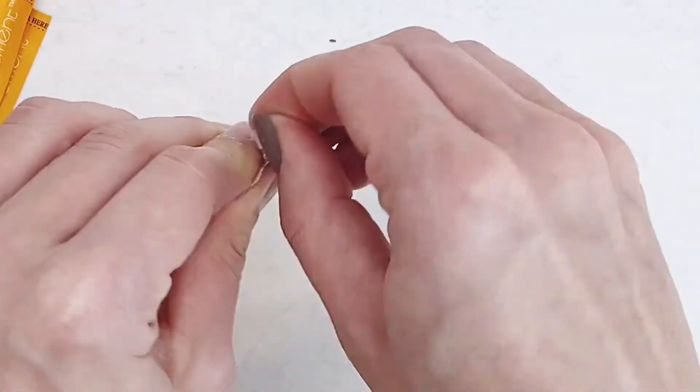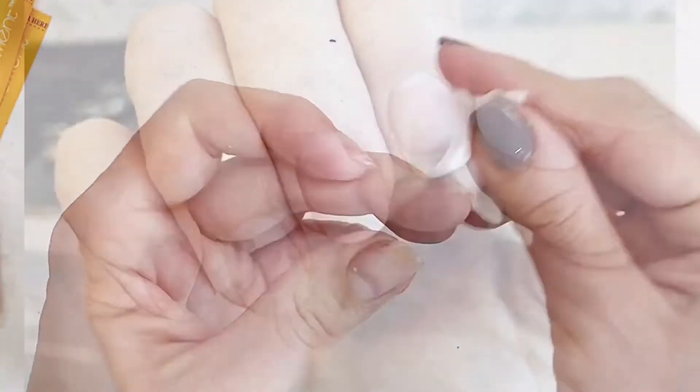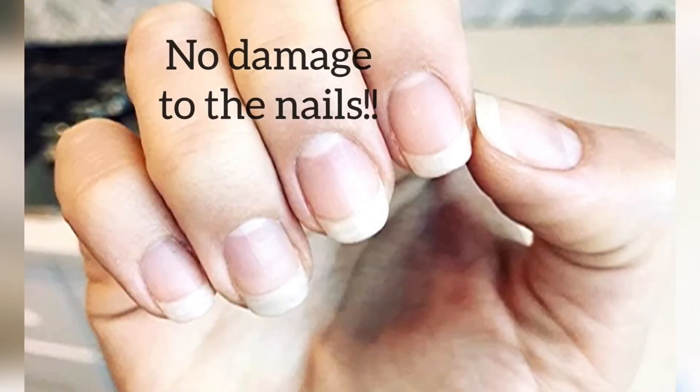Once your polish is removed, you can buff your nails and use a gel moment cleanser to thoroughly clean your nails. And that's all there is to it — thanks for watching!